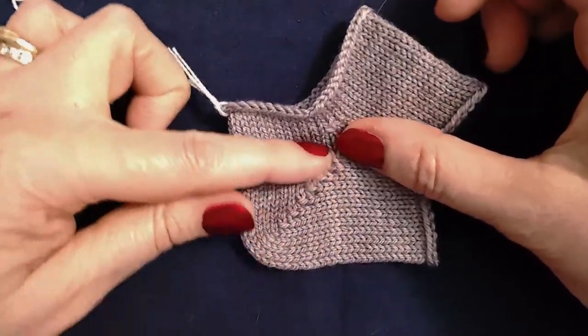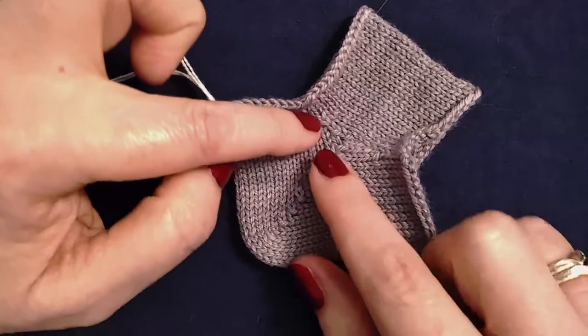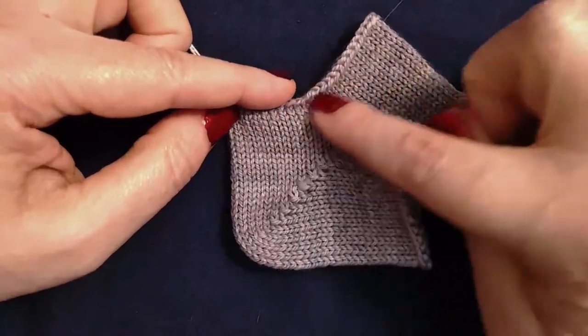Then after your heel is complete, you work a set of decreases in that spot, alternating with a plain round, until you get back to your original number of stitches.